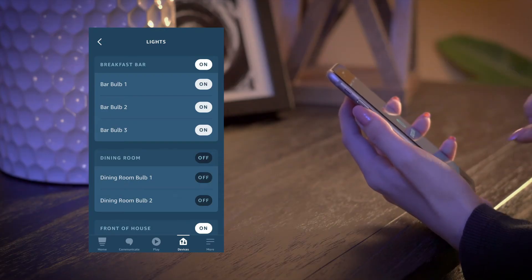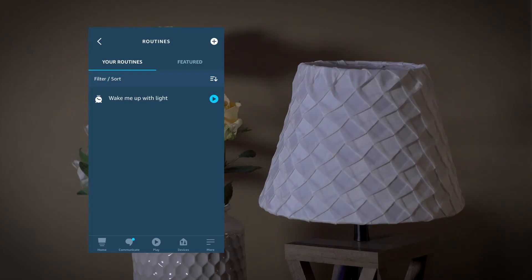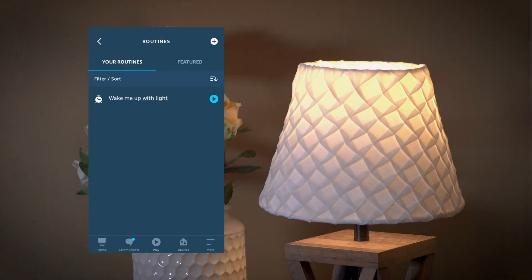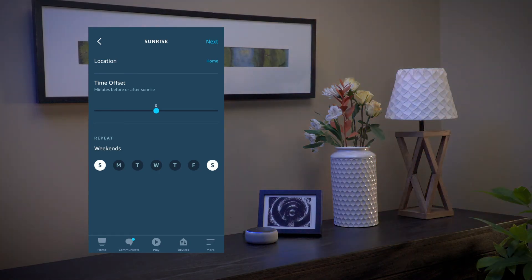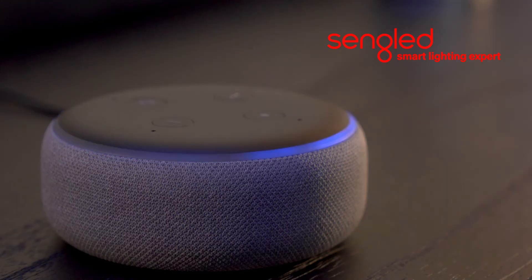Use the Alexa app to group your Singled lights. Create routines, such as wake up to light, or have your lights turn off automatically at night. Control from anywhere, at home or while you're away. Easy. Versatile. Brilliant.